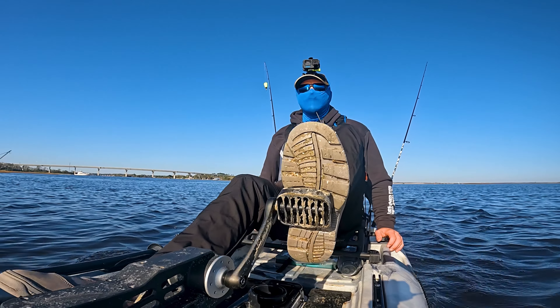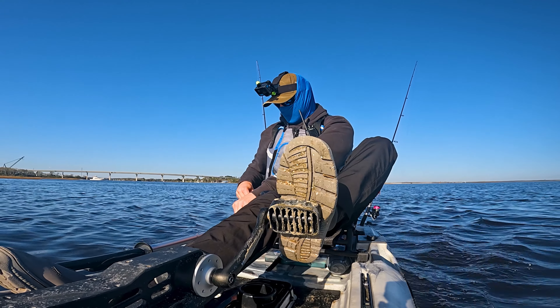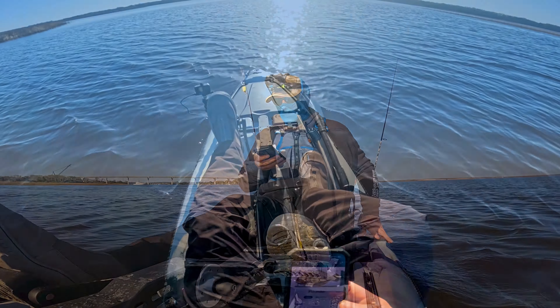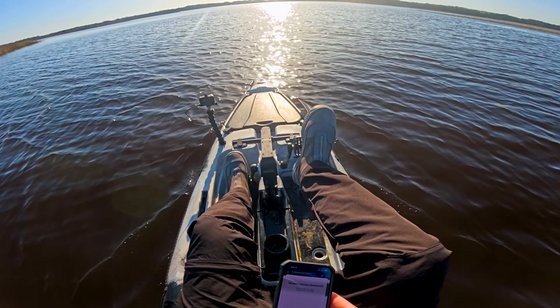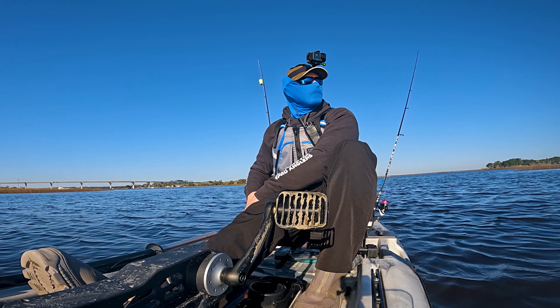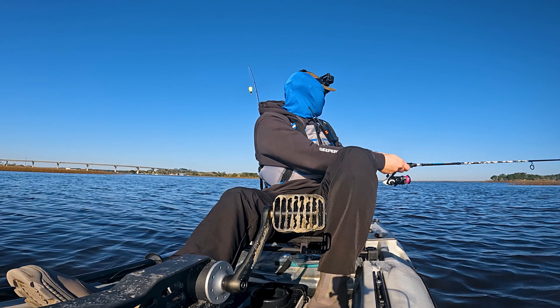If I'm not mistaken, I think flounder season is open. Let's go ahead and double check that. I want to say it was closed last time we were out here, but should be open now. Yep, flounder season is open. So we are good. If we catch a nice flounder today, boys, it's coming home with us for sure. Definitely keeping a flounder if we get a nice one today.